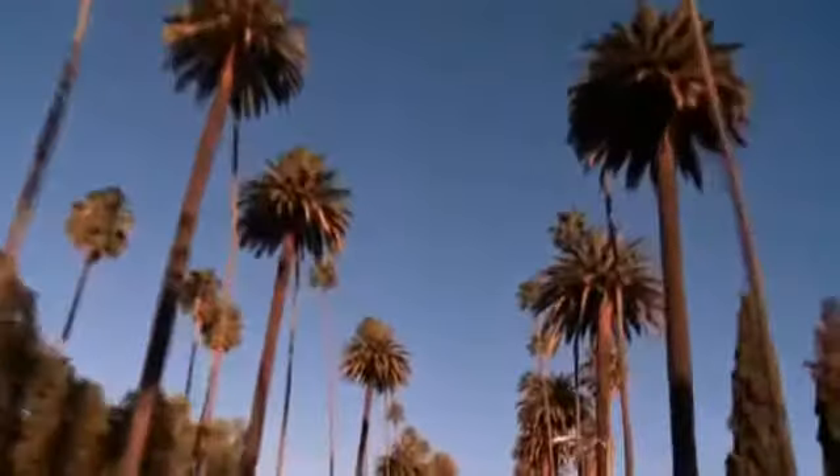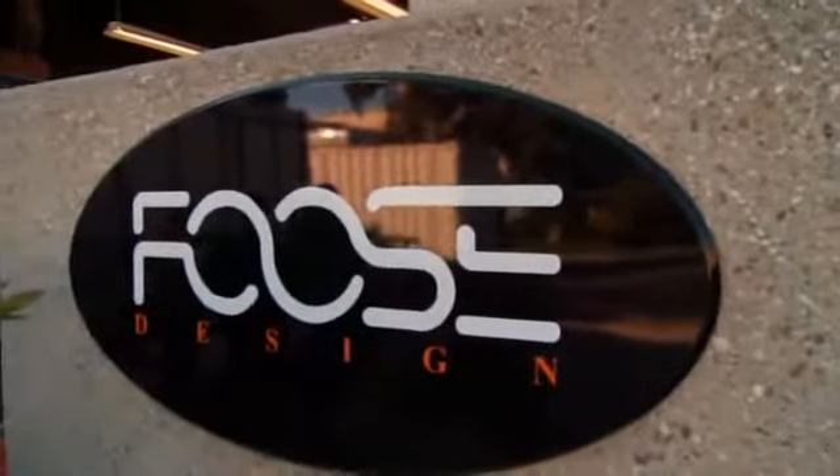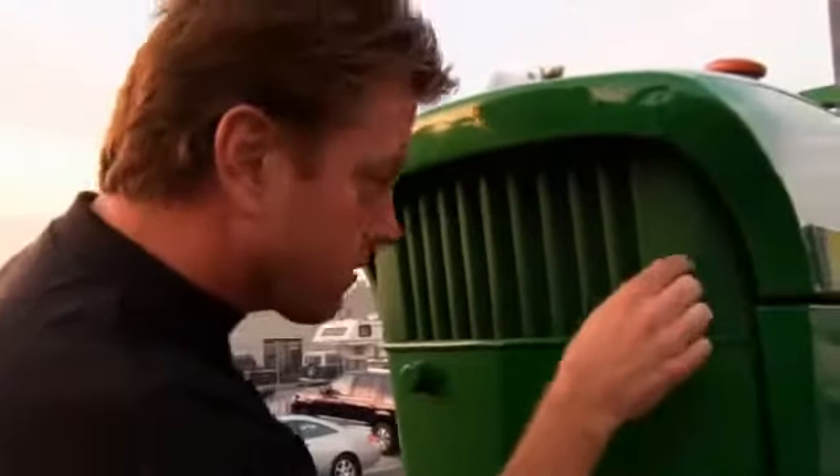November 10th, 2009, a vintage John Deere 4020 arrives in California, and world-renowned hot rod designer Chip Foose can't wait to get a closer look. Yeah, actually, you can see through there.